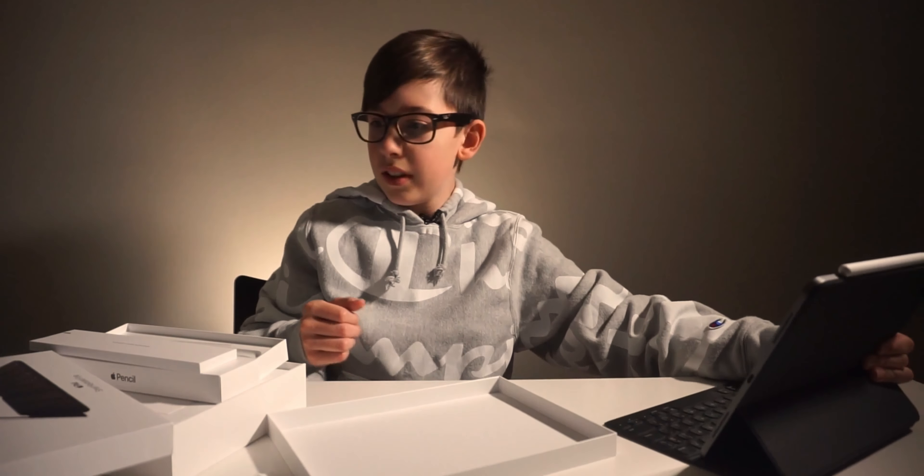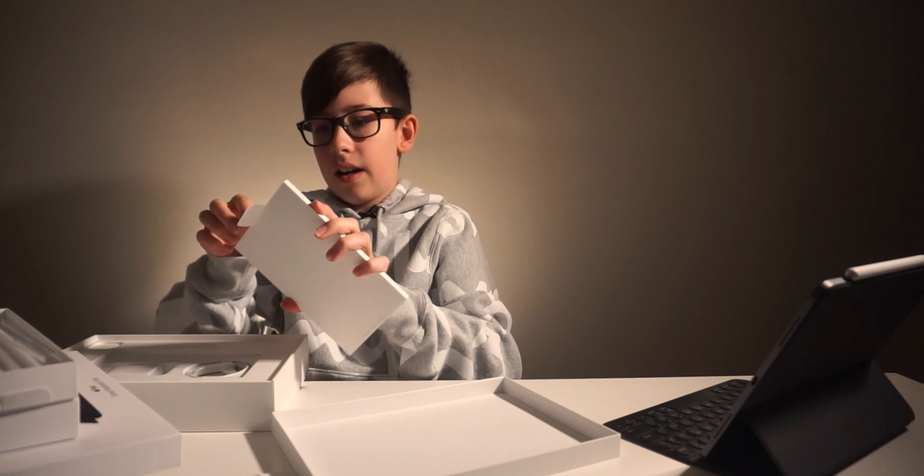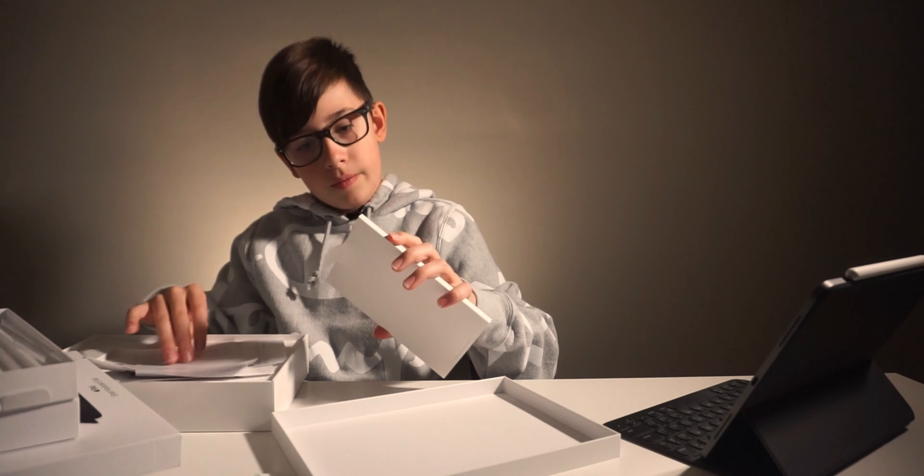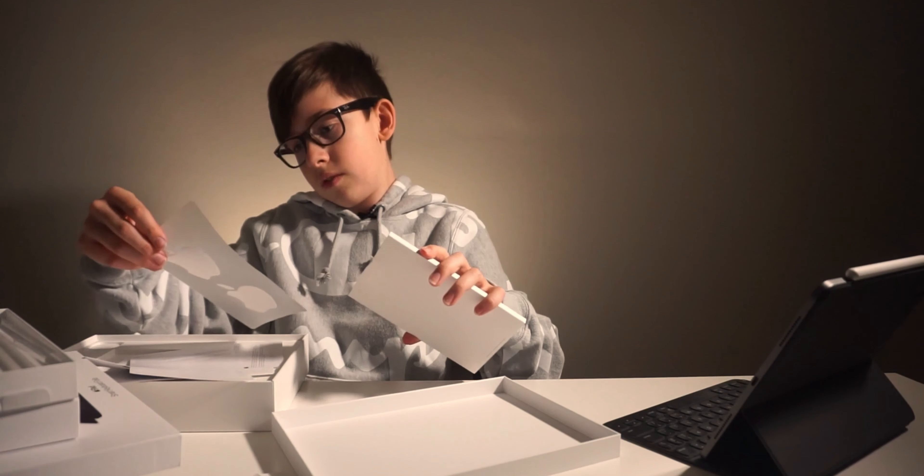Writing so many tweets on this. And then this is the Apple Pencil — designed by Apple in California.